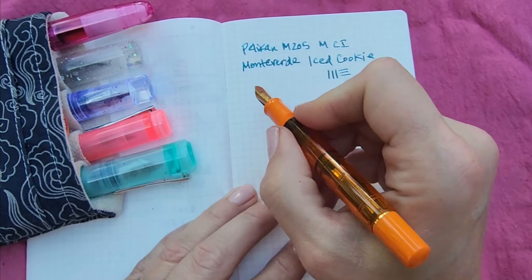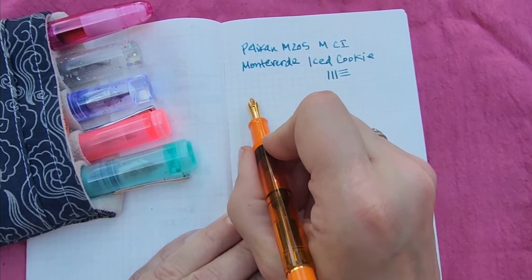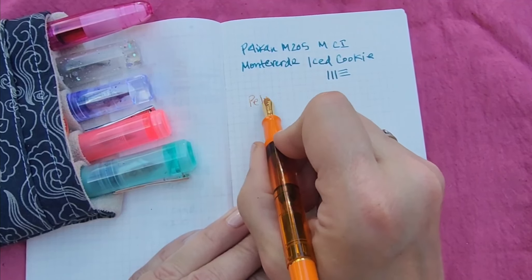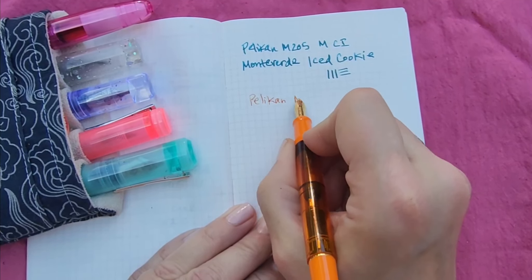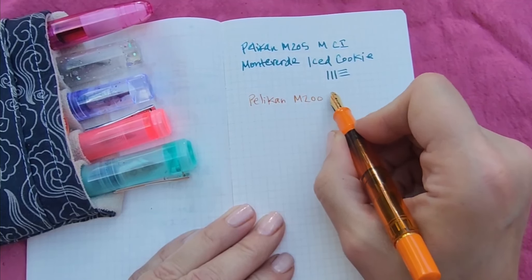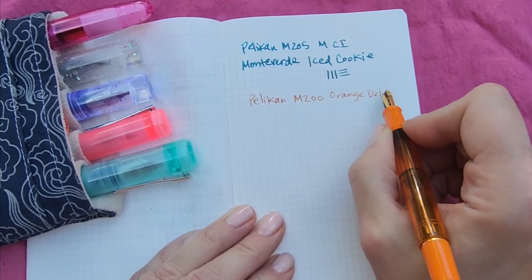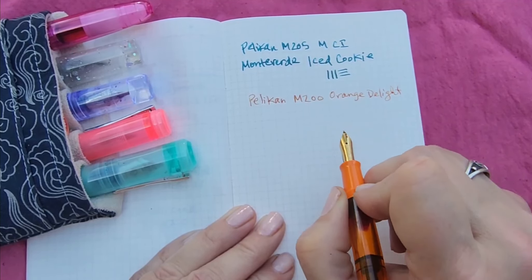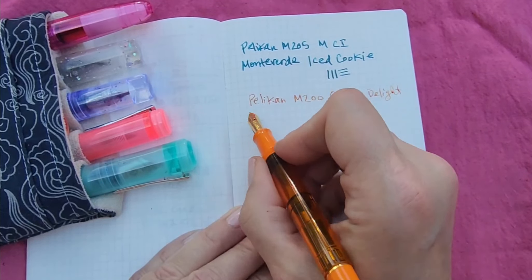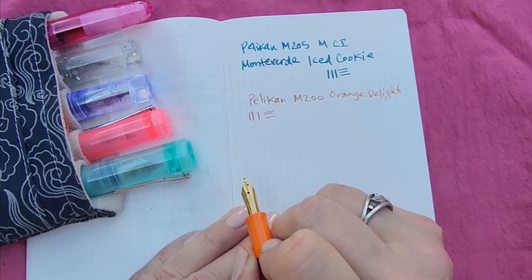So when I write with it forward, it's just like a fine — I would say fine or even extra fine. This ink is called Orange Delight. I like that because I like the word delight and the color orange. You can see there's nothing particularly special about that.